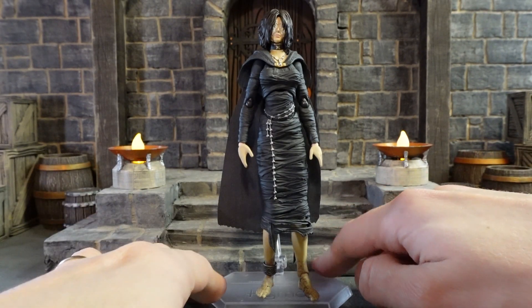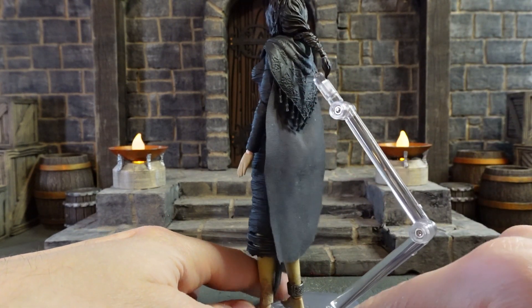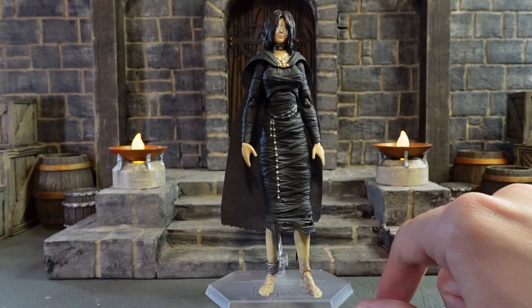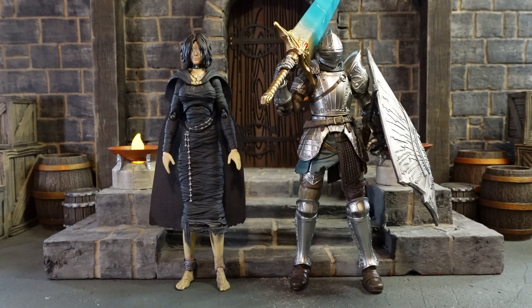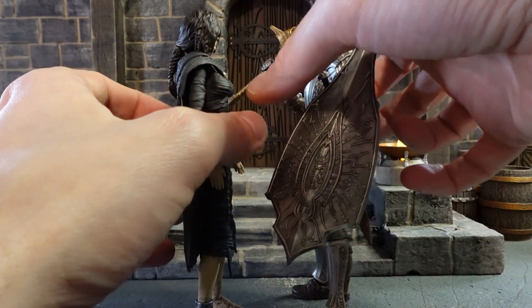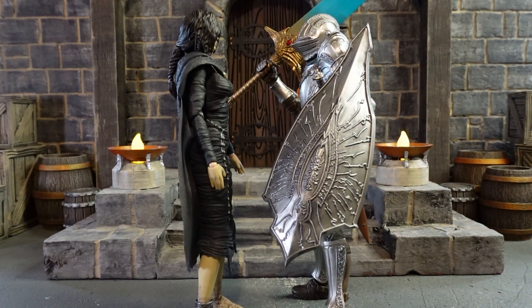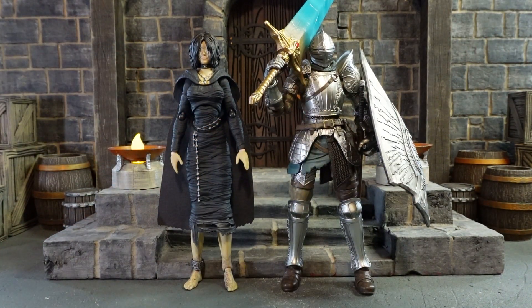The final accessory is the typical Figma display stand. It just ports into a hole right in the back of her cloak. You just have to move the ponytail out of the way and then she can stand up with no issues — you can even have her holding her torch as well and it will be balanced. And I think this is what everybody wants to see: how does she stand up next to the Fluted Armor, which is a previous figure from Figma from the Demon's Souls line? I think this looks fantastic. The whole reason why I purchased the Maiden in Black is to go with this figure. It is absolutely amazing that we get Demon's Souls figures — characters actually from the game — and yeah, I can have a lot of fun posing these two together.